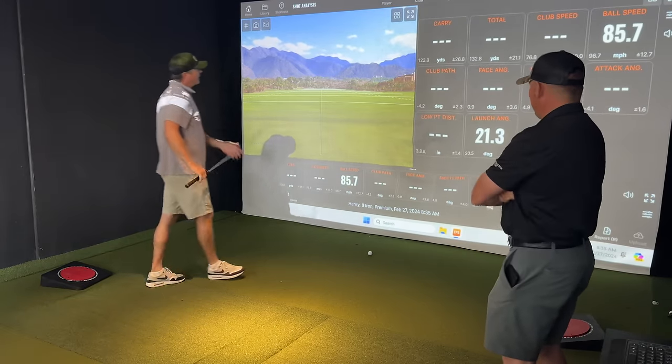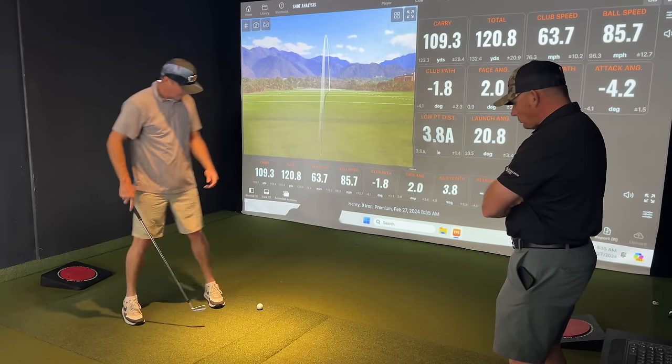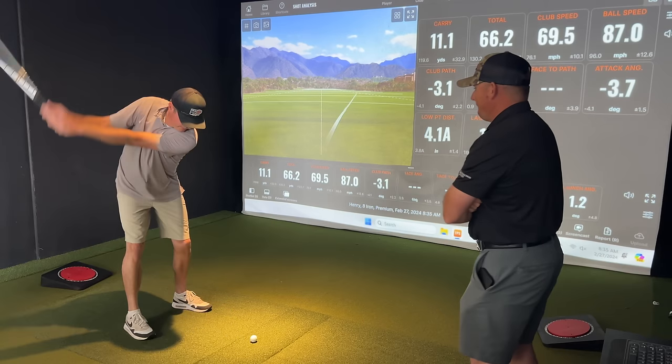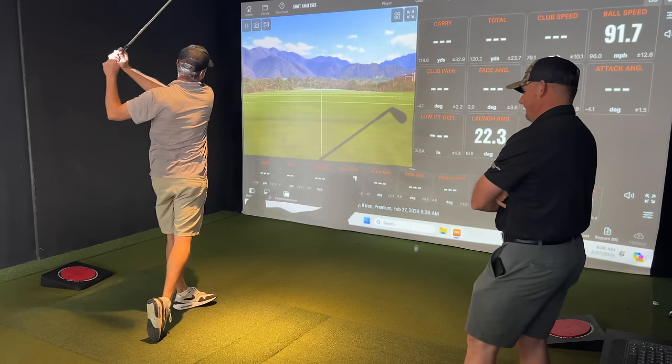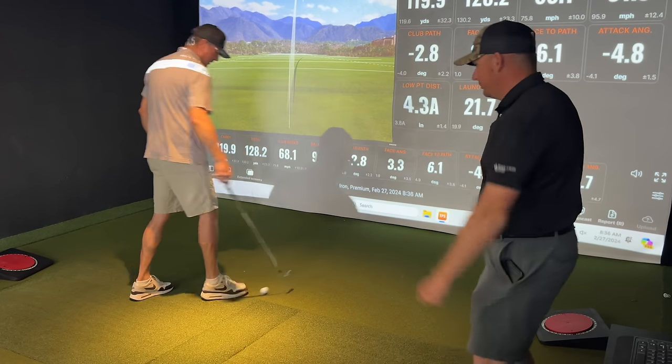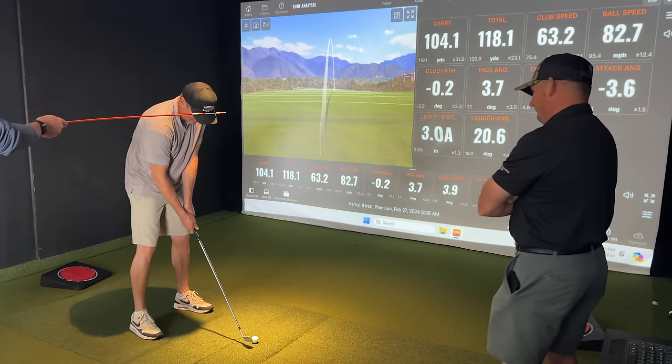Much better. If you can hit something like that where it's almost a little bit of a sawed-off finish so you're not wrapping around so much. That was better. And his upper center didn't go. And then he didn't go — right foot — be active with the right foot.